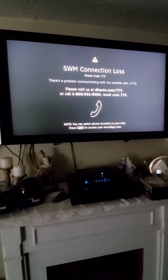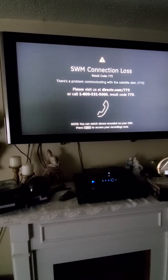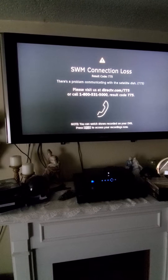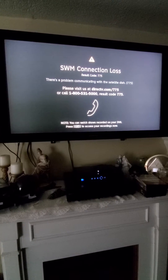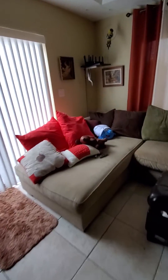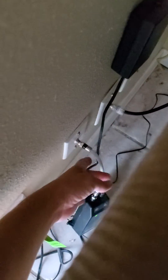On DirecTV, you get the SWM connection loss — they call it the SWM loss — and the error code is 775. What we need to do is go over here and locate your SWM box. It's just gonna be that one right there.